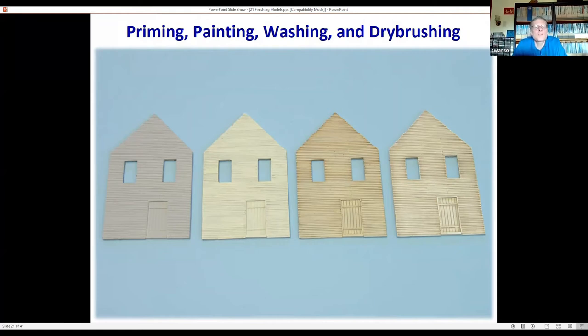The third step — where it looks brownish — is to take a thin wash and apply it quickly over the surface. In this case it was a brown wash, but it could be black. You can see how much the door stands out just from that wash alone — it brings out detail and adds shadows in lower areas where light wouldn't hit. The fourth step is to add highlights with a little dry brushing to bring out the detail again.